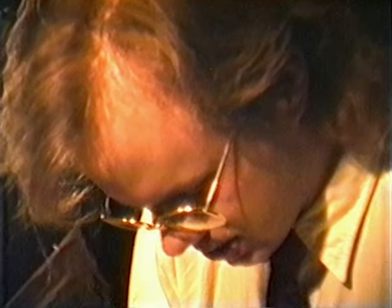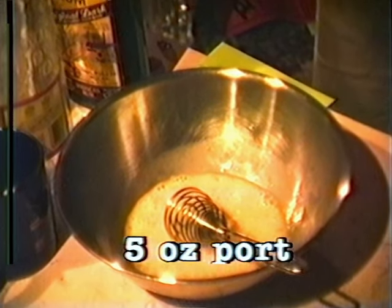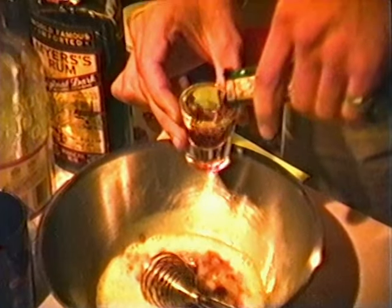This looks like it's sufficiently mixed up. Now we're going to add 5 ounces of port, because obviously we're making 2 drinks in this container. Now, port — you may not know this — port is a kind of wine. It's really sweet. It's also stronger than normal wine. It's 20% alcohol by volume. Most wine is about 12% alcohol by volume.